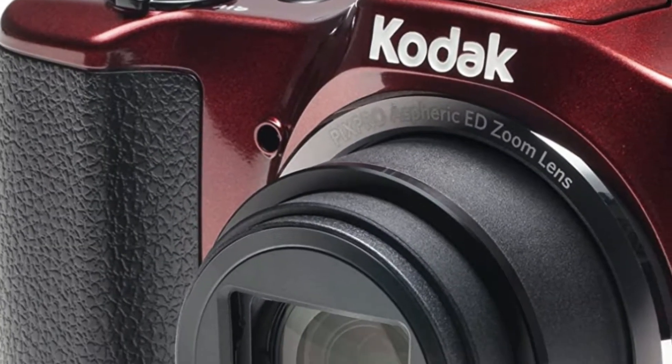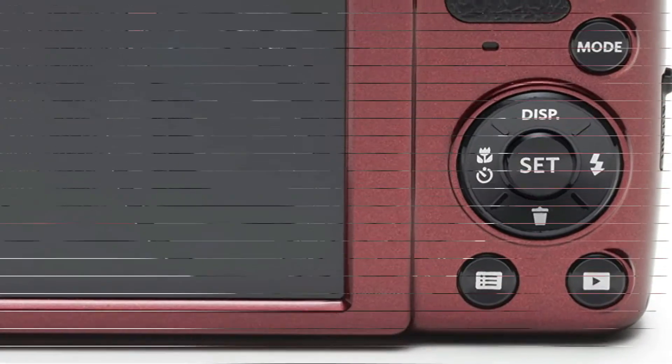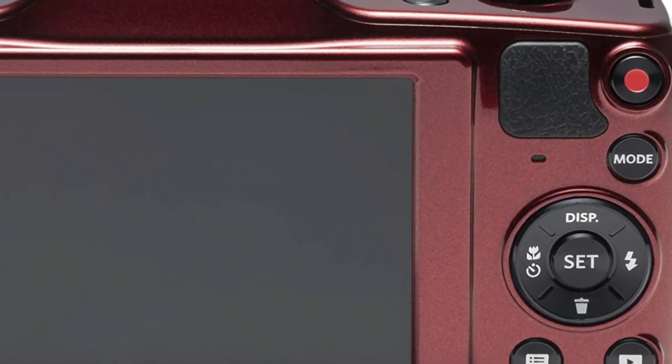Let's review the Kodak PIXPRO Friendly Zoom FZ152-RD 16MP digital camera.